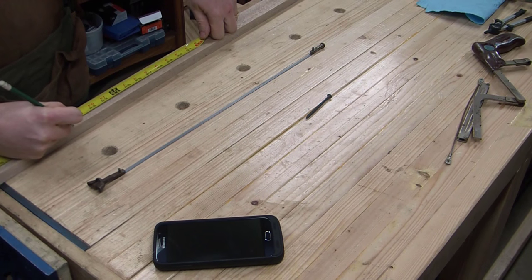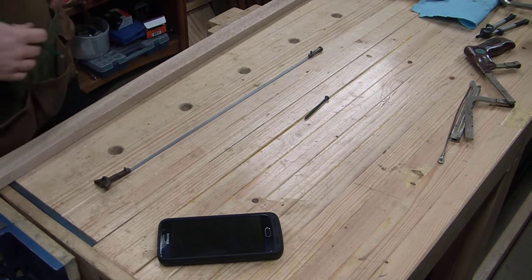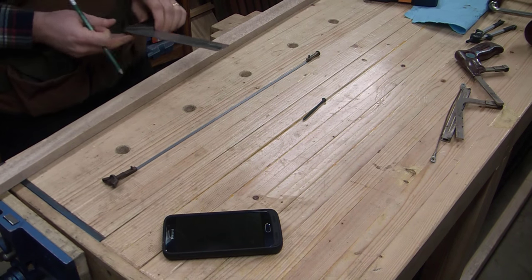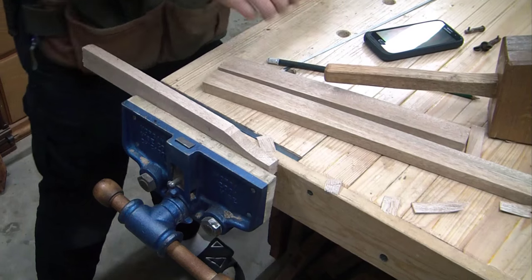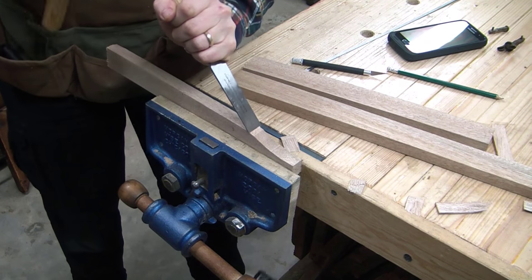Now that I had the blade cut, I had to make the wooden pieces. The stretcher that goes between the two beams was cut to two and a half inches longer than the blade. That would give me one inch for the tenon to go into either of the beams, and then a quarter inch on either side past the blade until it hit the beam.